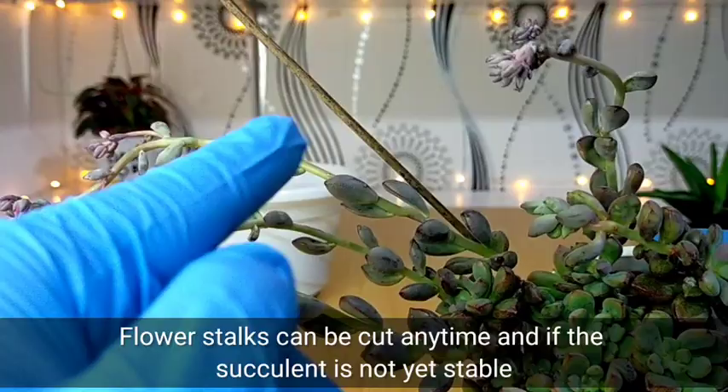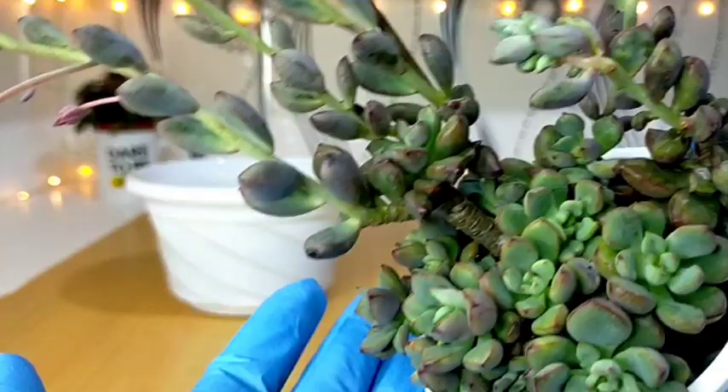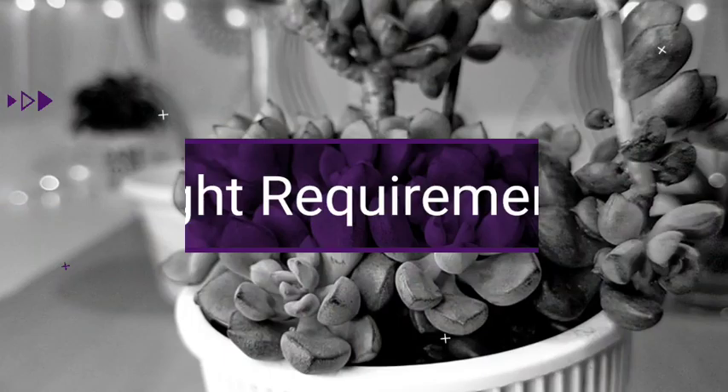If you think that your succulent is not stable enough, then you can always remove these flower stalks so that it can concentrate on growing or stabilizing itself. But if your succulent is stable enough, then you can simply enjoy its flowers.